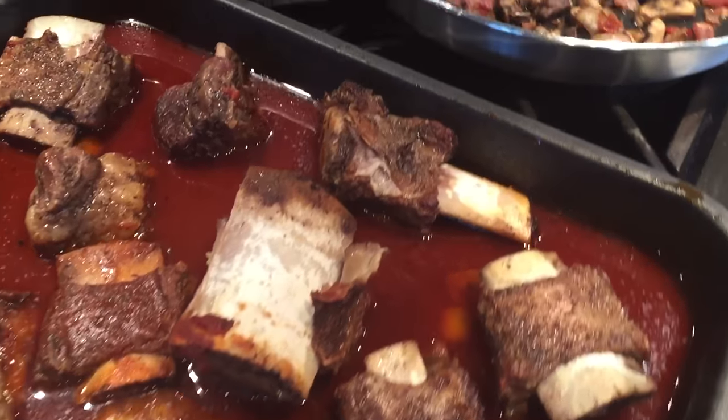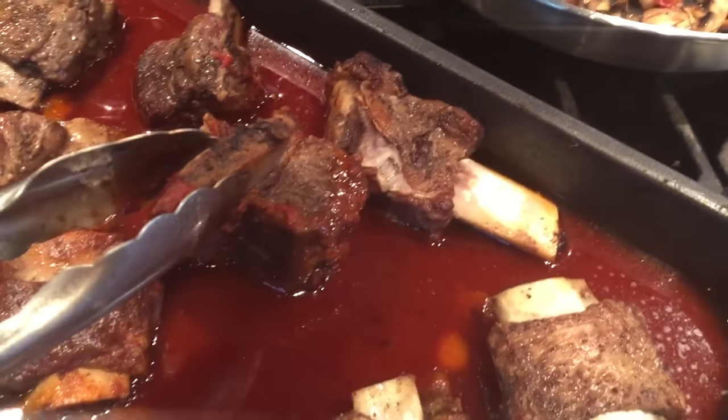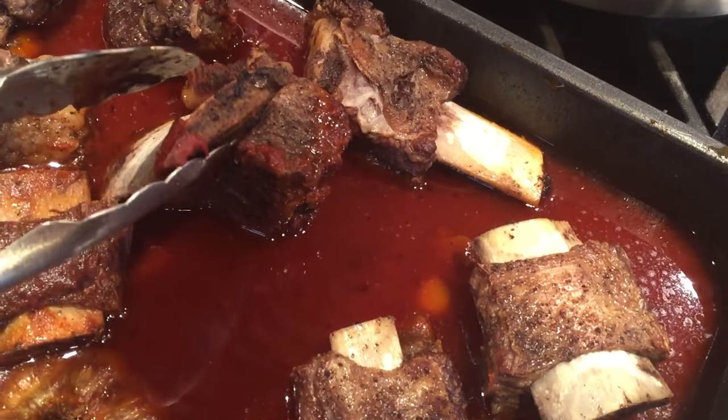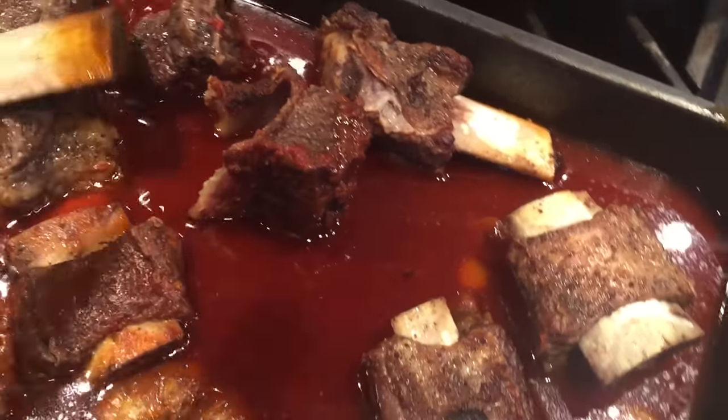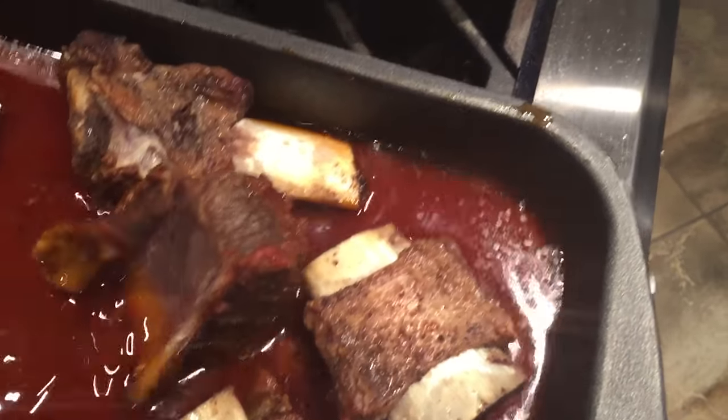Now what I'm going to do is I'm going to take this juice. Oh, look at that — falling off the bone. This is going to be some kind of delicious, I do believe. Look at that.